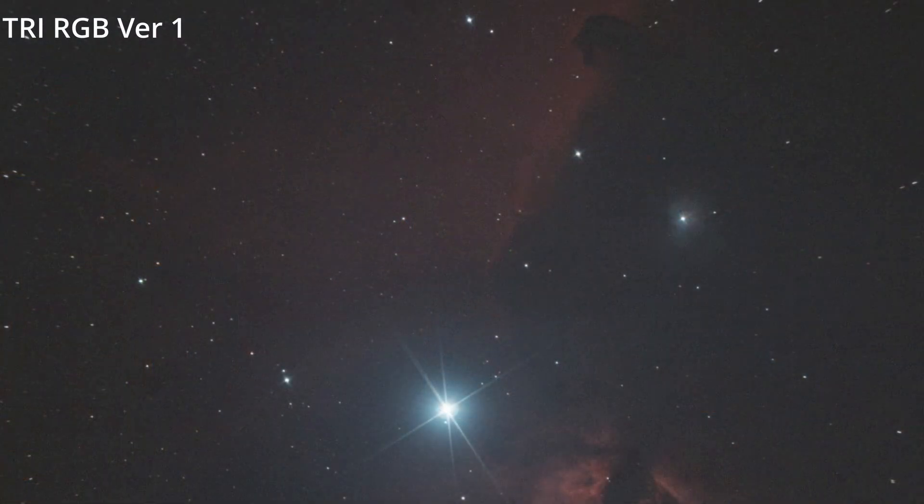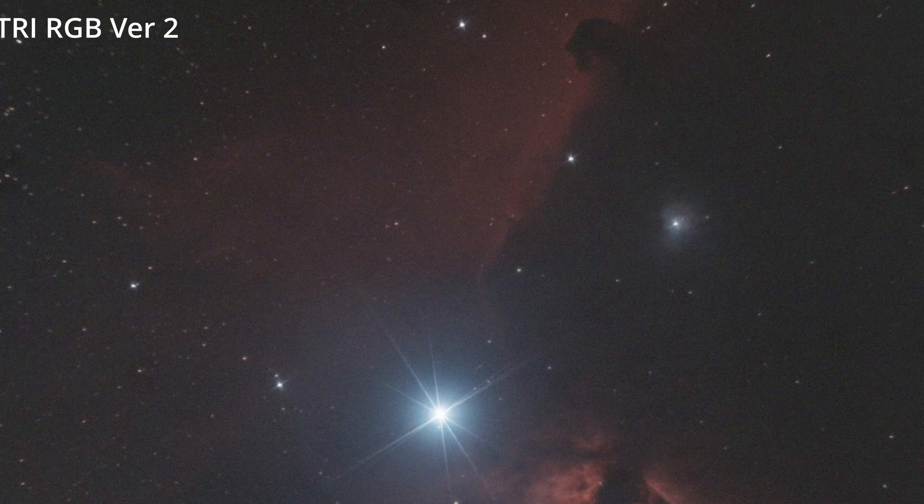However, on some other images we noticed quite strong haloing on the stars. Altair were not happy with this at all, so they went away, worked on the coatings on the filter, and sent me a revised version to test. Here's a quick image of the Horsehead Nebula with Alnitak — a very bright star. You can see a very hard halo on version one, but on version two it's almost gone. They've done an excellent job controlling those halos, which can be a real problem when using filters on extremely bright stars.